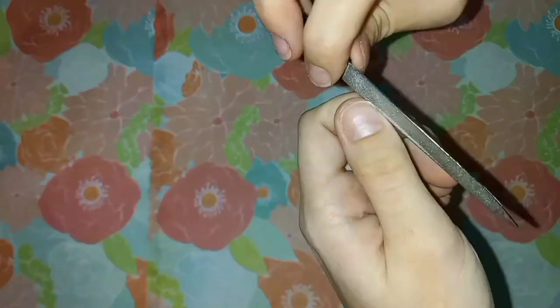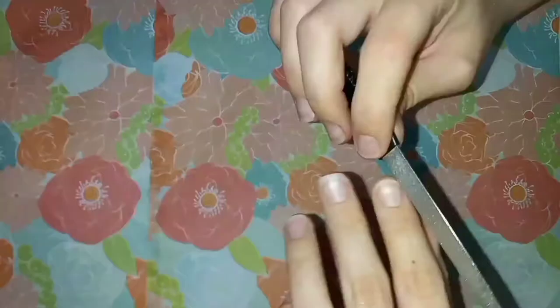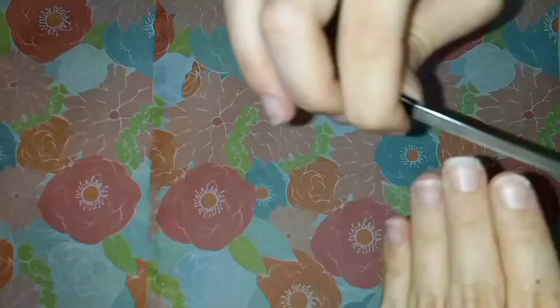Next, I filed the nails so they don't have sharp or jagged edges. When filing natural nails, it is important to file from the sides of the nails to the centers in one direction. Never use a back and forth sawing motion while filing nails — it can lead to splintering and can cause damage to the hyponychium and nail plate.